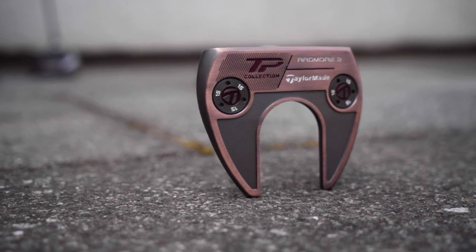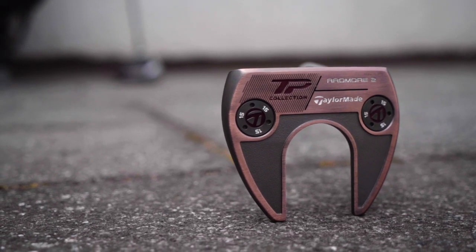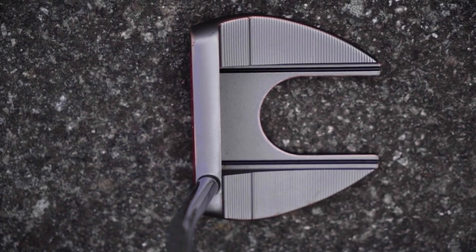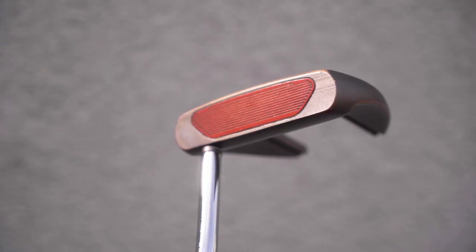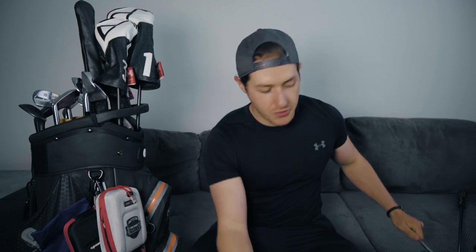I've got two putters that I could potentially use. For a while now I've been using this TaylorMade Ardmore II TP Collection — this really nice bronze finish. It is a really nice putter. I've putted really well with it. It's got these awesome alignment aids on the back, so it's pretty easy to aim and get the ball started online. It's got this really nice insert as well that feels really soft, and I've putted pretty well with it. Shout out to these head covers — I got this one at the 147th Open at Carnoustie. And Golf Iconic in America made me some head covers back when my page was MD Golf — the Infinity Gauntlet. I'm a pretty big Marvel fan.